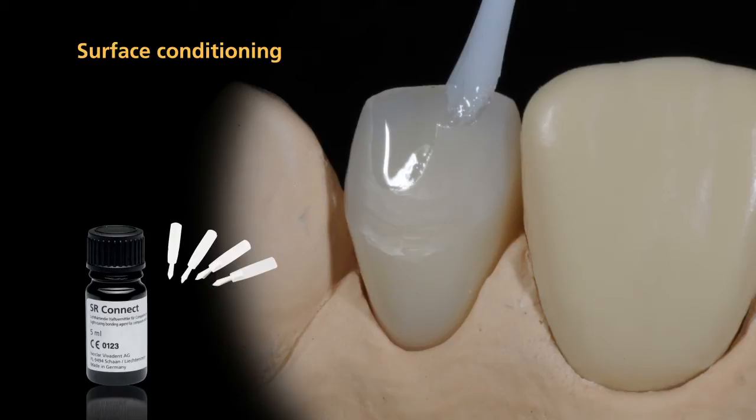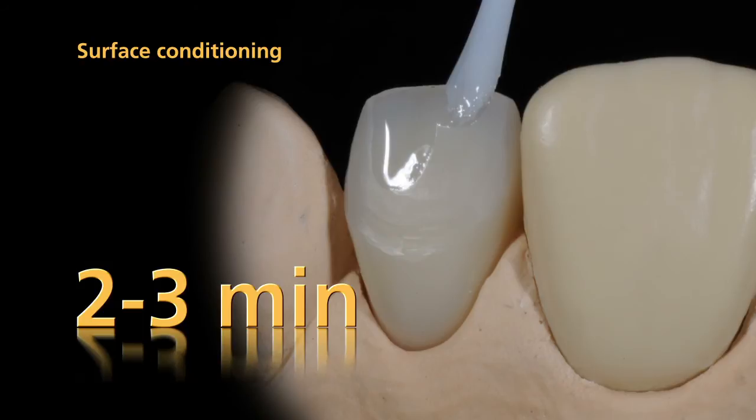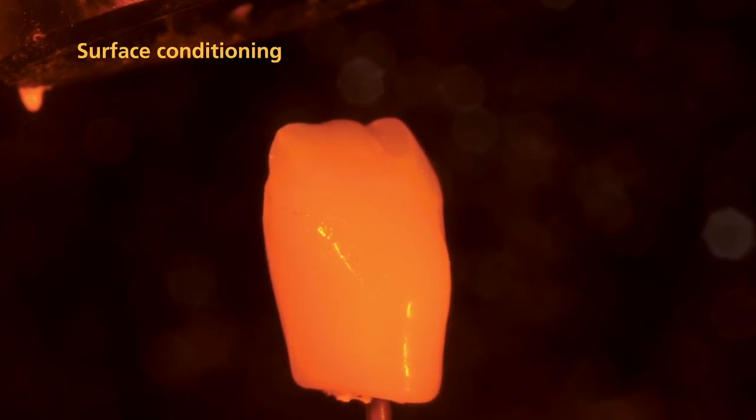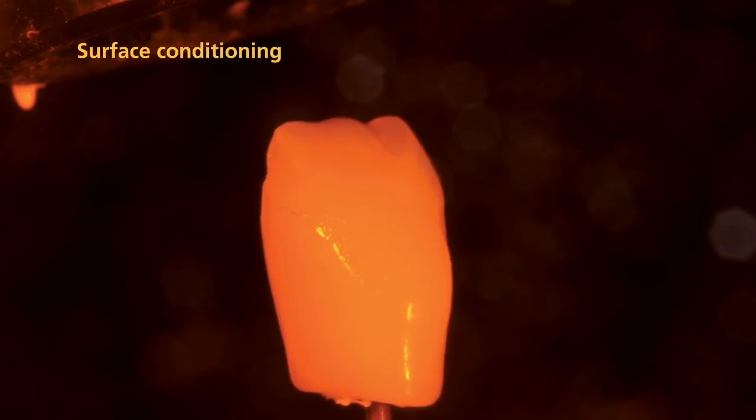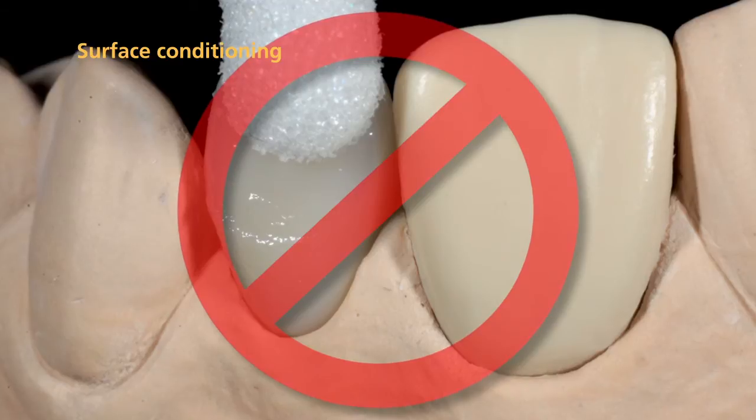Apply SR-Connect bonding agent in a thin coating to the prepared surface of the dentured tooth and allow it to react for 2 to 3 minutes. Subsequently, polymerize SR-Connect in a Lumamont light furnace using PROGRAM-2. Do not destroy the inhibition layer after polymerization.